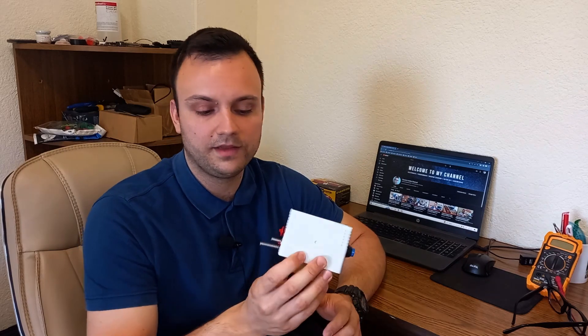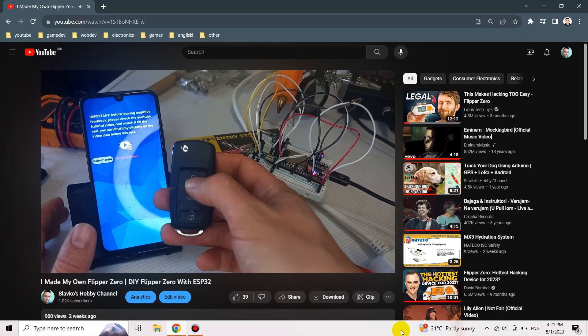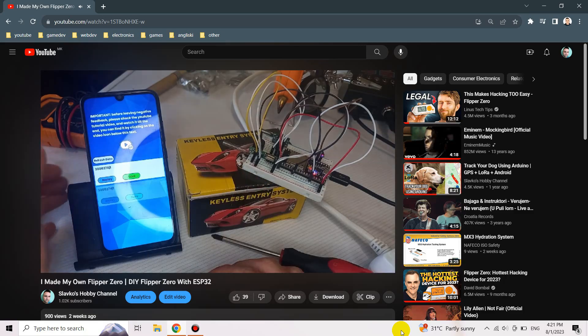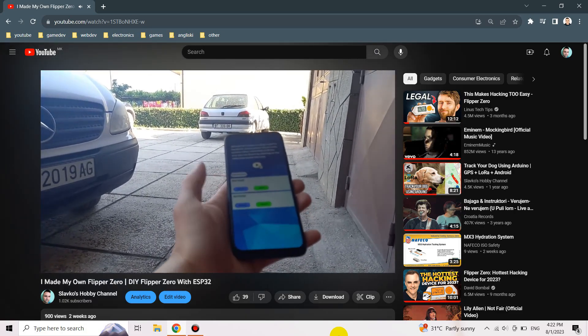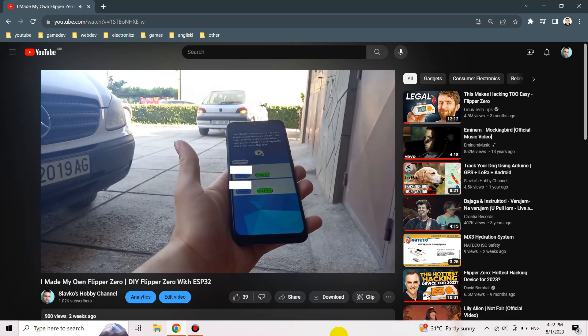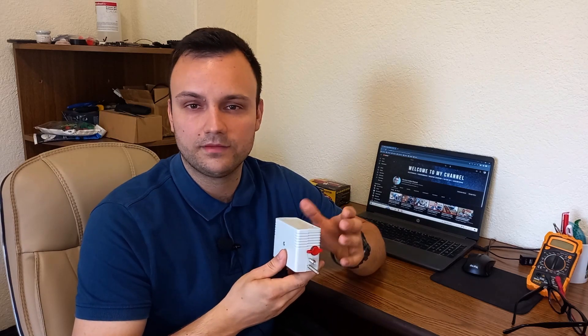Hi everyone and welcome to my new video. In this video I'm going to be talking about the device that I built in my last video — it was still in construction on a breadboard. In this video I'm going to show you how I did this device. I converted everything into a more product-looking device. It's able to listen to and analyze sub-gigahertz frequencies — essentially a Flipper Zero clone. It doesn't have all the features the Flipper Zero offers, but it has the sub-gigahertz listening, analyzing, and emulating feature that got a lot of attention.